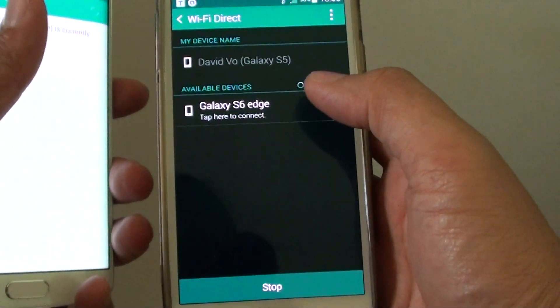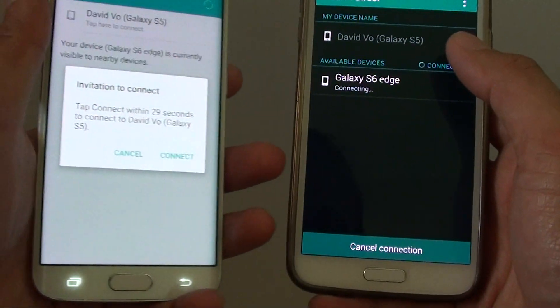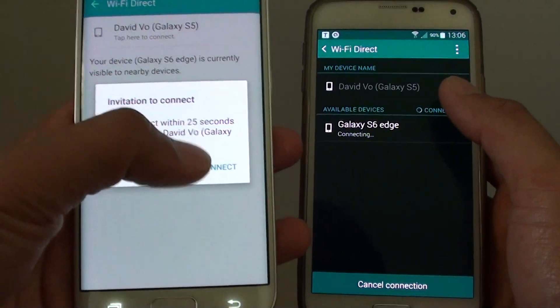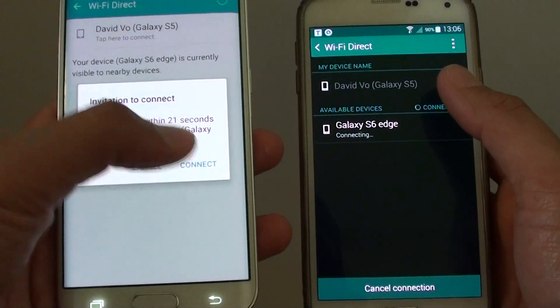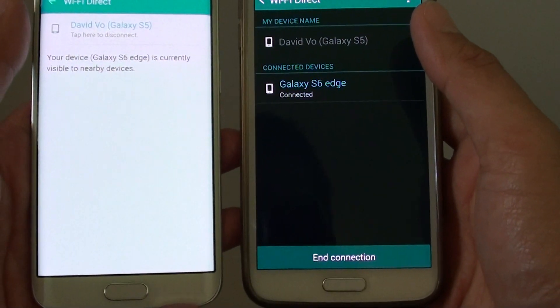On my other device, I can see the Galaxy S6 Edge listed, so I'm just going to tap on that to connect. Then on my Galaxy S6 Edge, it asks if I want to connect, and I've got 30 seconds to confirm, so I tap on connect, and now the two devices are connected.